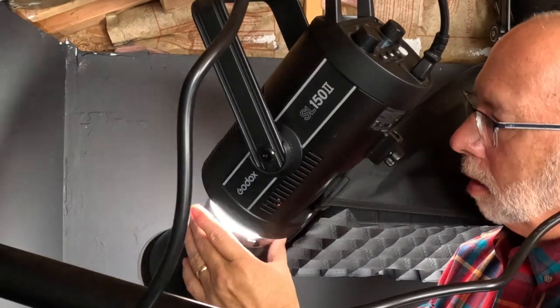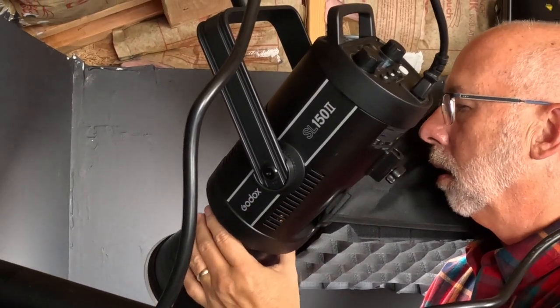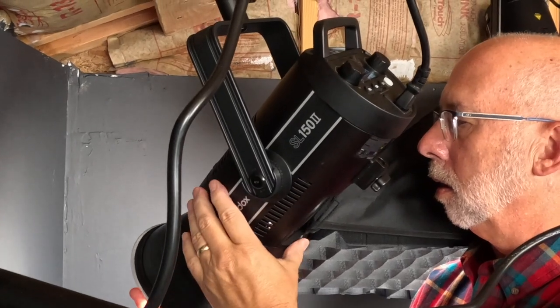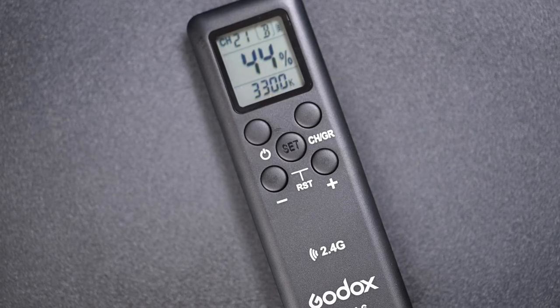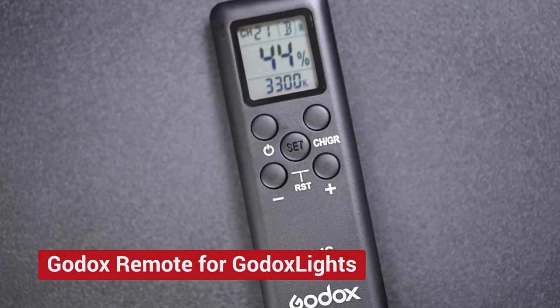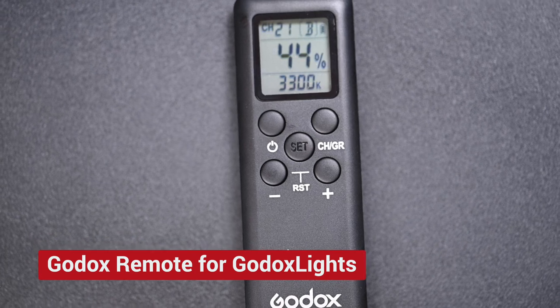The last light is the same Godox SL-150 as the rest, but it's set to shine through just a plain reflector and down on the background. I can put a color gel over this light to change the color of the background if I want some variety. The Godox lights can be operated with a remote, so I can turn them off when I'm setting them up, or change the ratios of the light right from the remote.